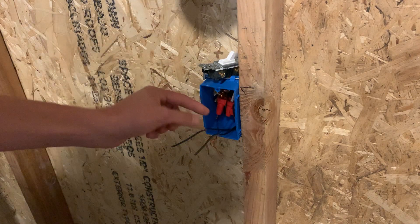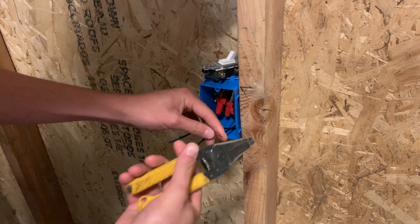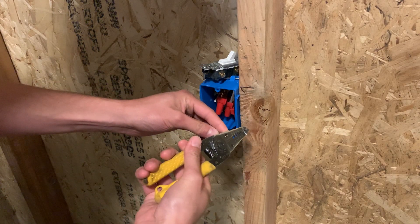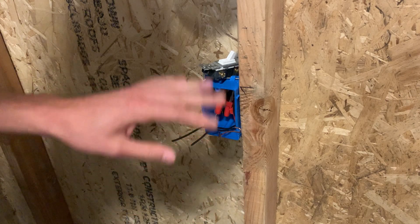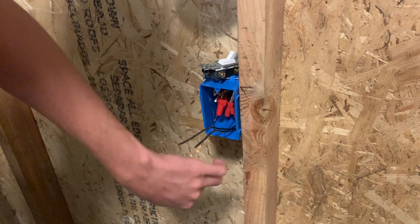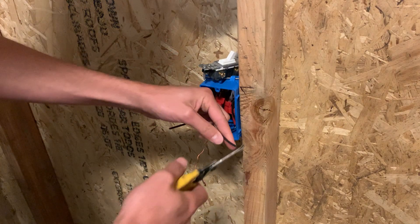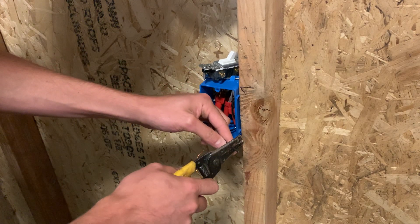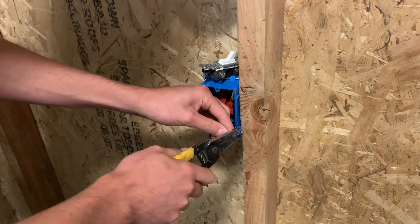First, take your ground wire and make sure it is clean. If you're doing this in a house or an apartment complex, sometimes when they do the sheetrock they'll spray it and get it all painted, so you might want to scrape that off for a better connection. Then take your switch leg and your hot wire and go ahead and strip it according to the size. These are 14 wires, so I'm going to strip it on the 14 gauge.